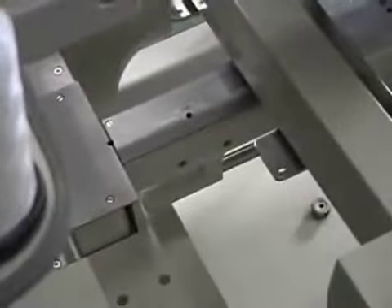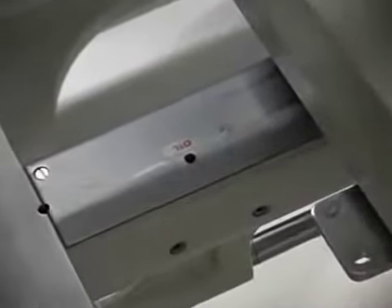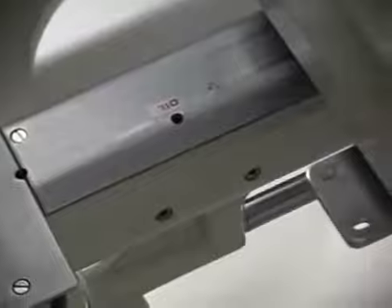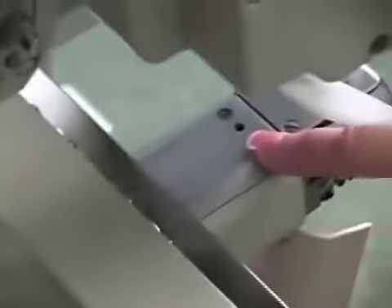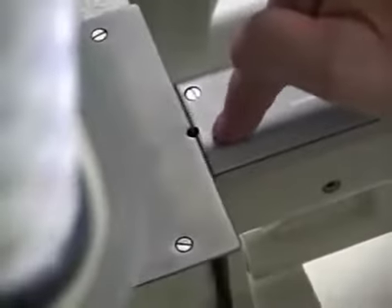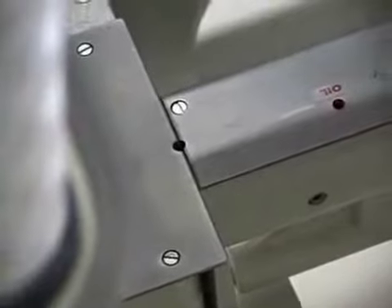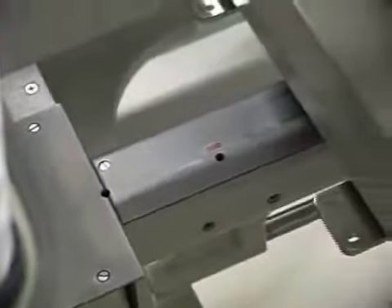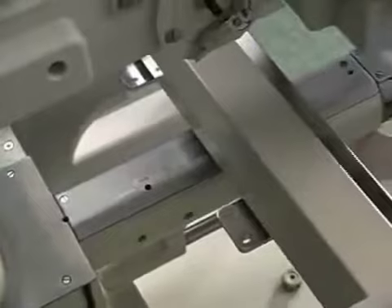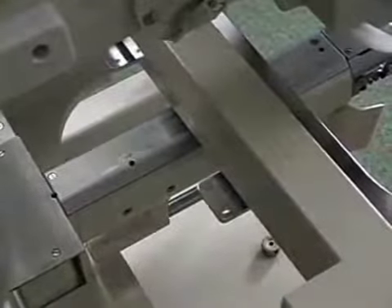The next place to oil is the bed or arm of the machine. It's a good idea to move the frame all the way up or all the way back. You'll notice there are three locations: there's a little red spot here, one right here, and one that's unmarked right here. Each one of these gets three to six drops of oil — your owner's manual says every three days, which equates to about one million stitches.